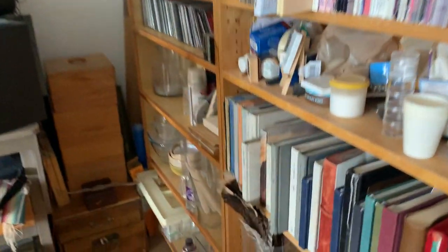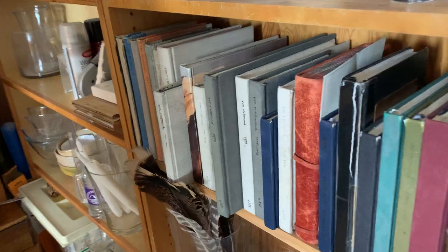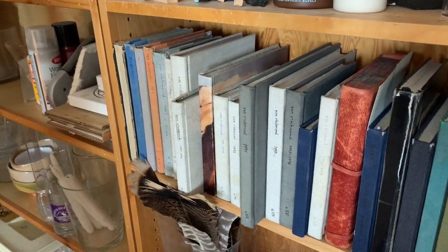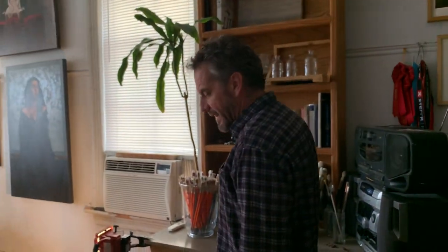This is — remember I brought my sketchbooks to class — here are all my sketchbooks for the last 20 or so years, dating back to college days. It's always good to have a sketchbook to get your ideas down.